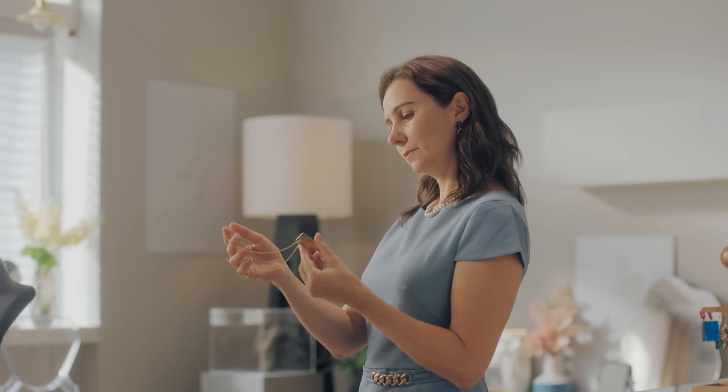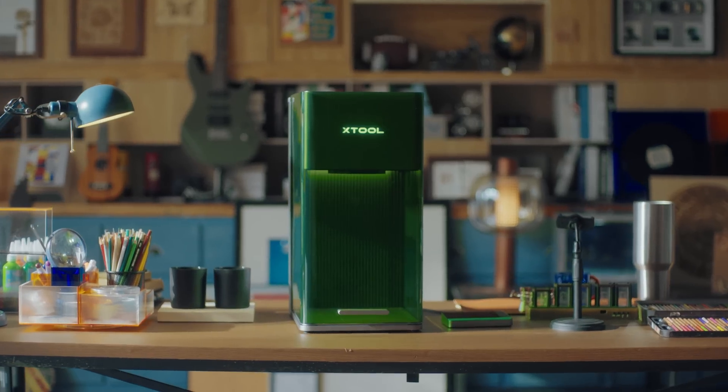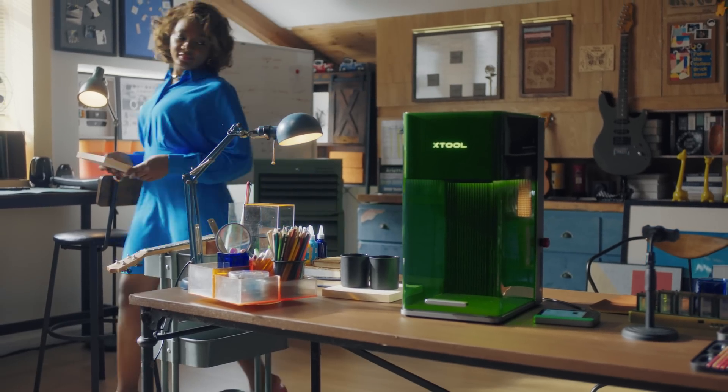When rapid growth is in demand, what product is built to expand your imagination? Introducing xTool F1 Ultra. It's born to be ready.